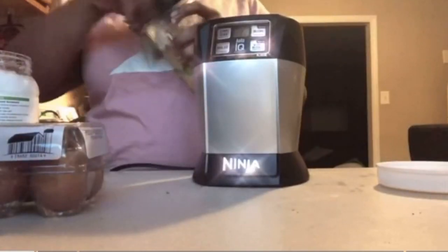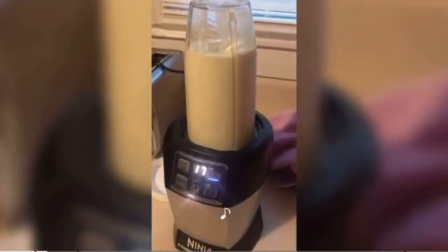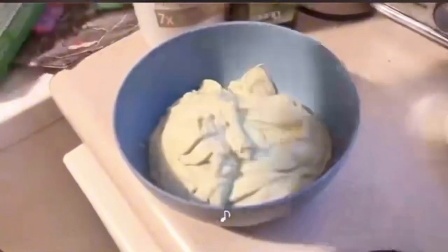I'm just gonna blend it up in my ninja bullet. I love this thing, I do everything with this. I blend everything up — it looks like some yogurt or something.